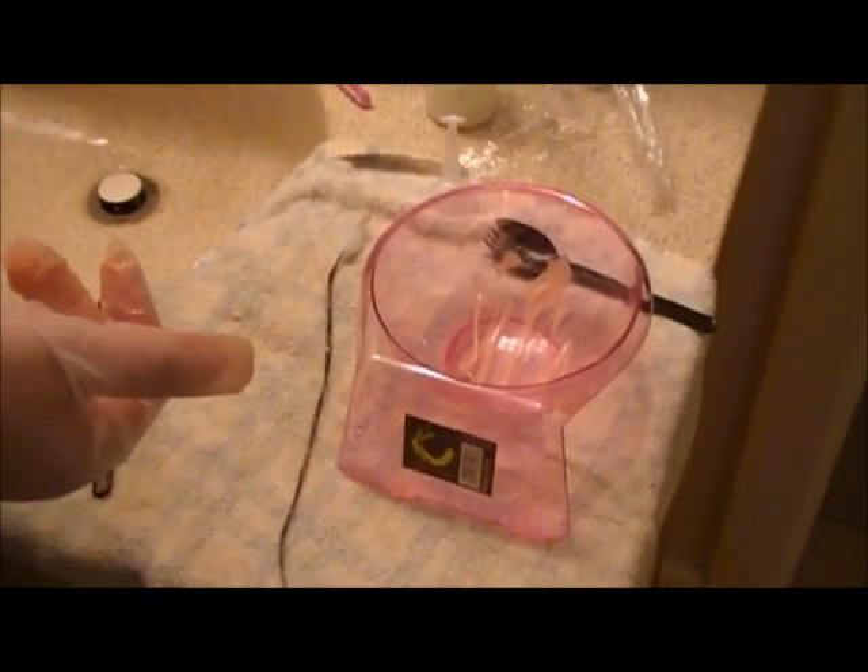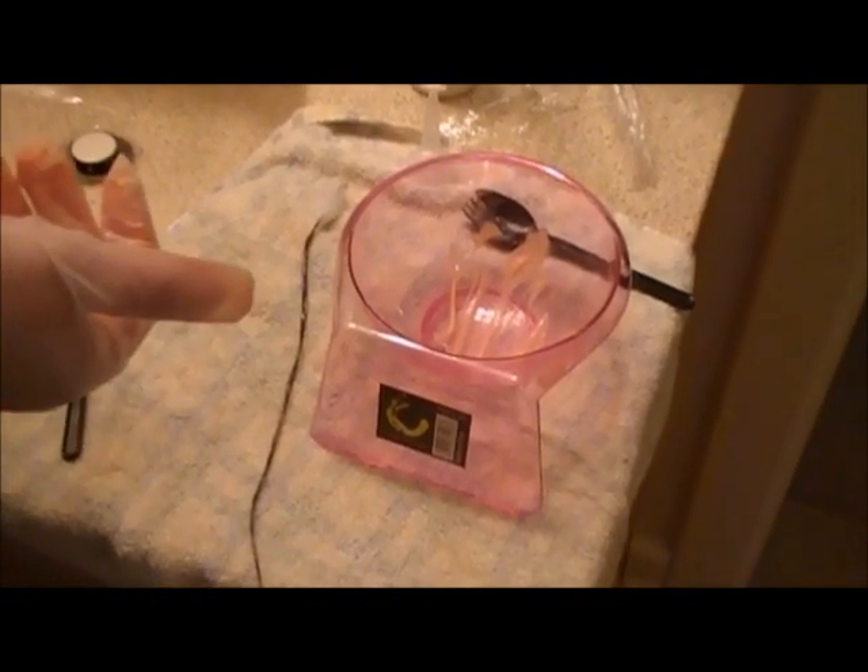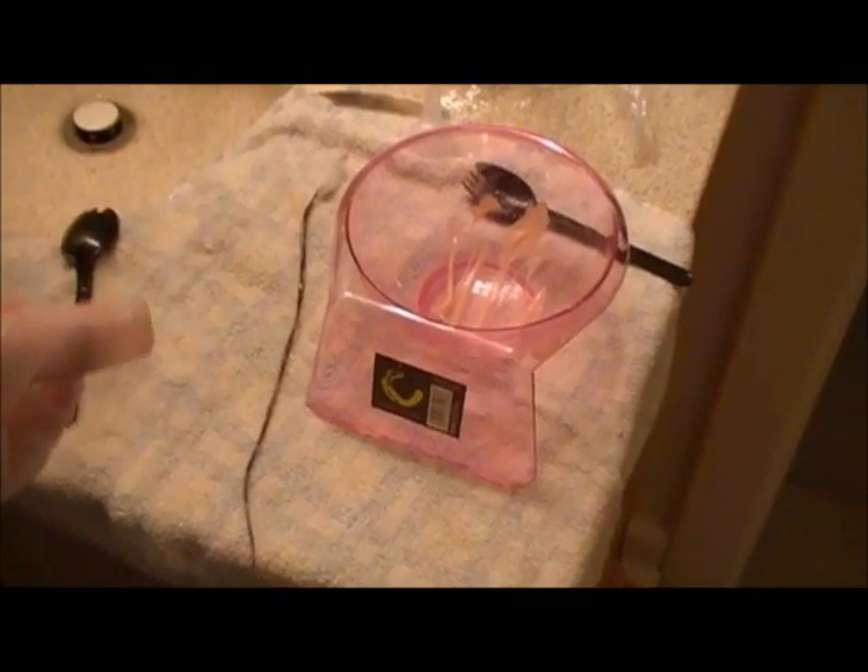It's always a good idea to do this because you don't want to end up with orange hair or green hair if you're not sure how the color is going to come out. And that's it.